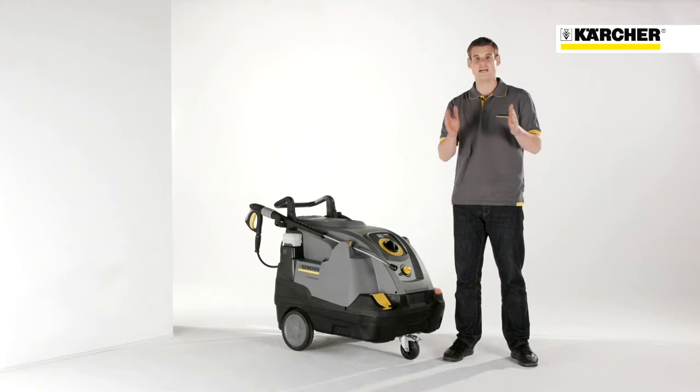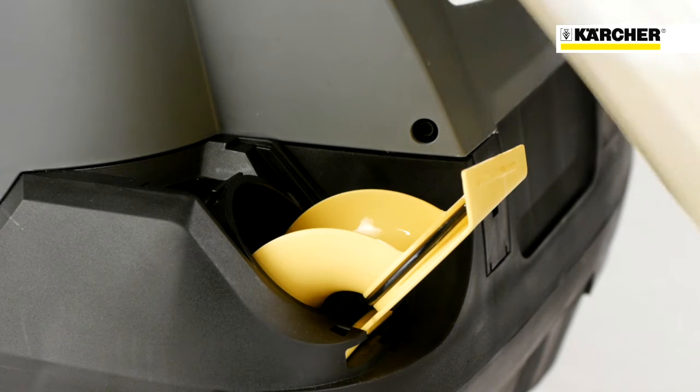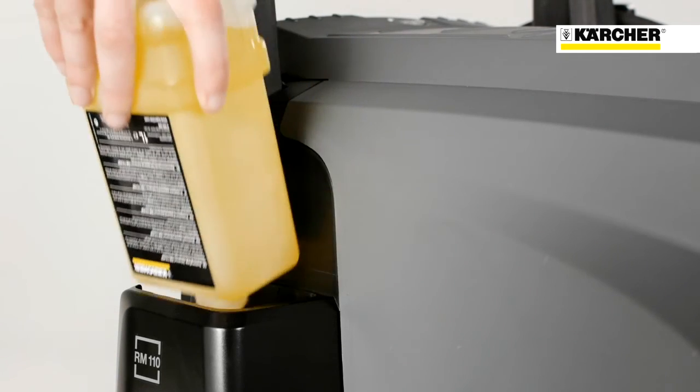It is easy to fill up the detergent tank because of the white filler neck. In order to avoid calcification of the heating coil, an easy changeable system care bottle is used. That adds every few seconds a defined quantity of descaler into the water. After exhaustion, you just have to insert a new one.